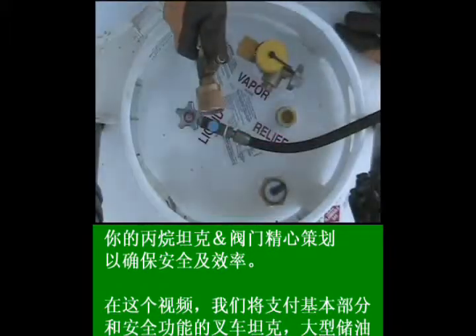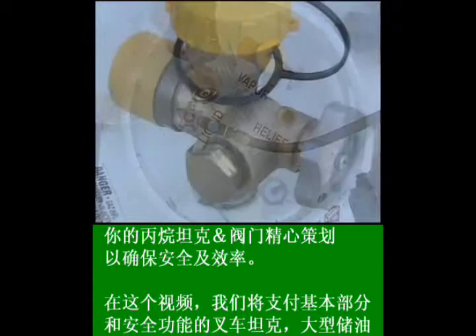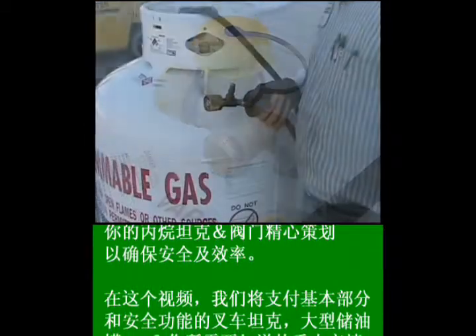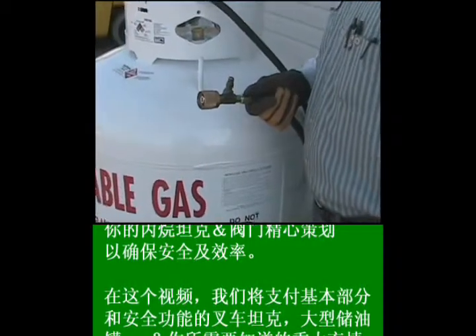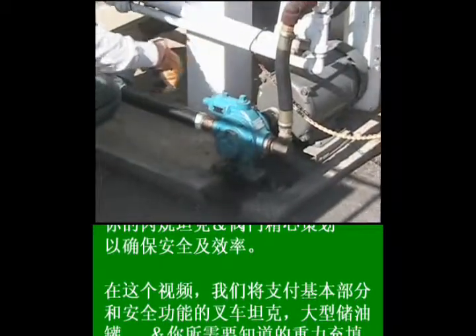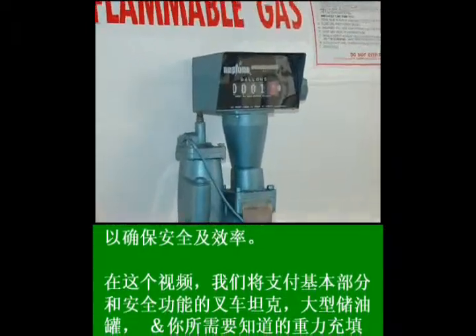Your propane tanks and valves are carefully engineered to be safe and efficient. In this video, we'll cover the essential parts and safety functions of forklift tanks, large storage tanks, and what you need to know about gravity fill and pump and motor safety procedures. The details of how to operate these types of tanks are covered in the next video trainings.